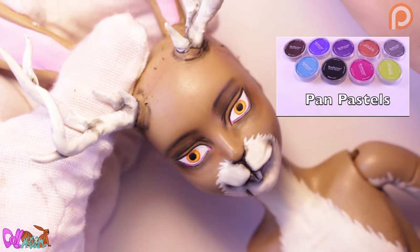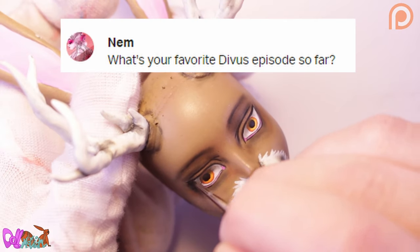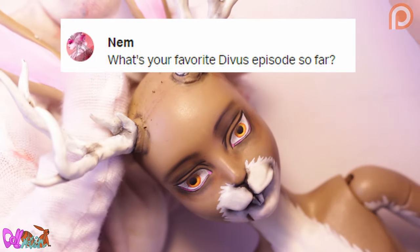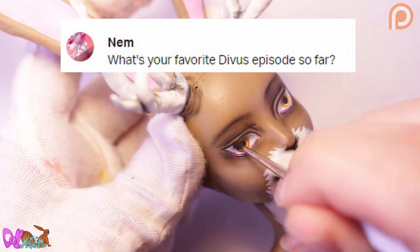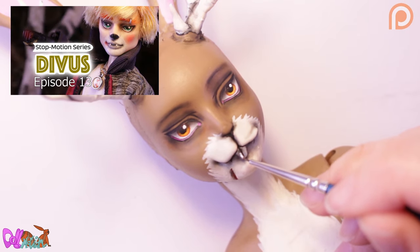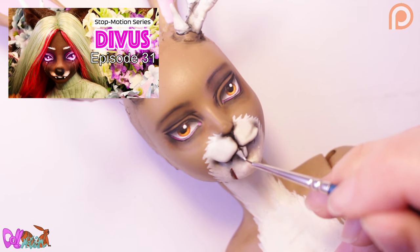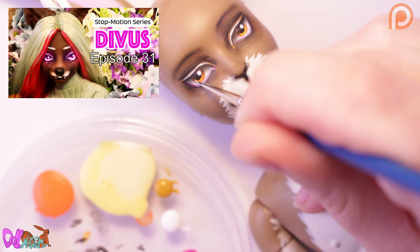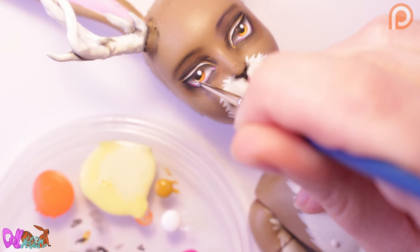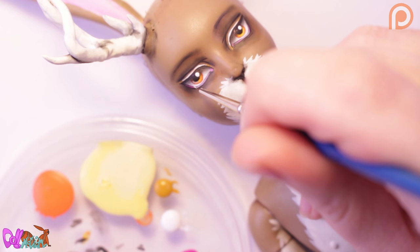Now that I'm shading the eyes with pastel powders, let's answer the question of the day. Question by Nan: 'What's your favorite Divas episode so far?' I have a few I like — I like episode 5 with the introduction of James, episode 13 with the introduction of Gregory, but my favorite episode so far is episode 31 because I really like animating action scenes. Thank you for your question! And if you have a question of the day, please leave it in the comment section so I can answer it in a future repaint video.